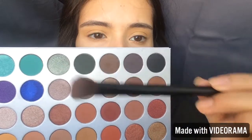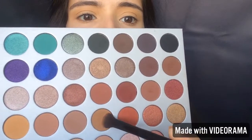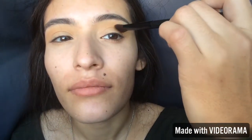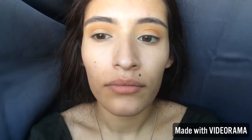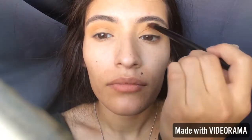I'm going to take my Wet and Wild flat fluffy brush and pick up that baby pukey color, placing it on my crease and blending side to side. I'm also going to take it halfway down my lid. I'm not having any trouble with these eyeshadows — this palette is really amazing. Everything's creamy and buttery and you can build up the color. So I'm just going to keep blending and deepening that crease.